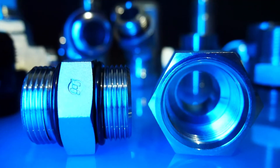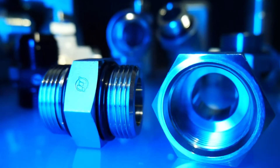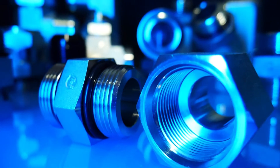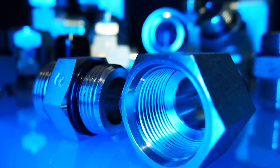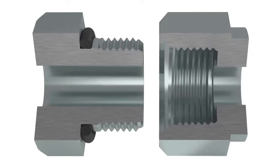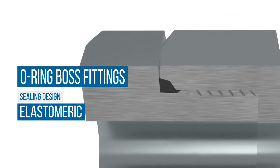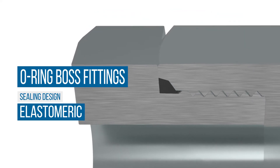The male connection is a straight UNF thread with an O-Ring. The female port has a straight thread and machined surface to provide a smooth, flat, accurately located surface — minimum spot face — along with a chamfer where the O-Ring seats. The seal is created when the O-Ring is compressed into the chamfer when mating the male and the female connection, providing a leak-tight seal.